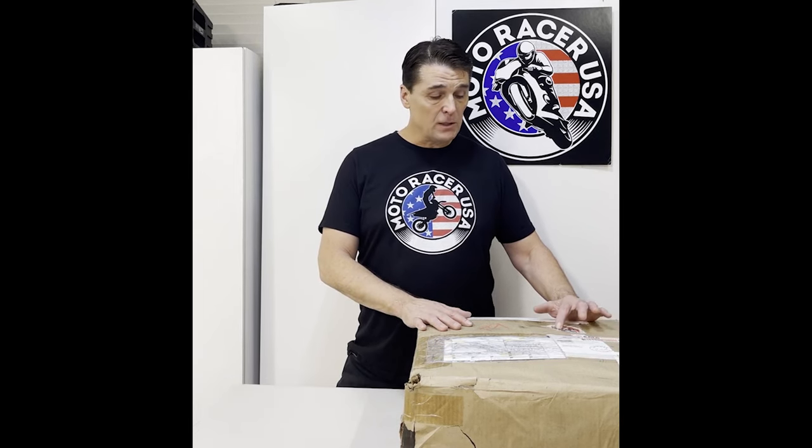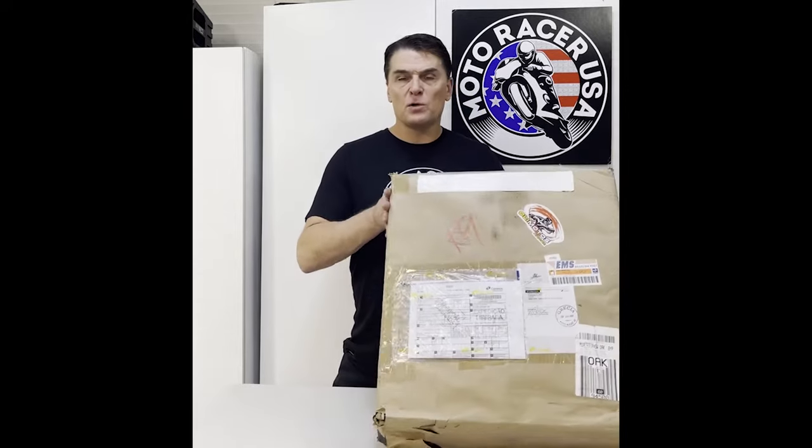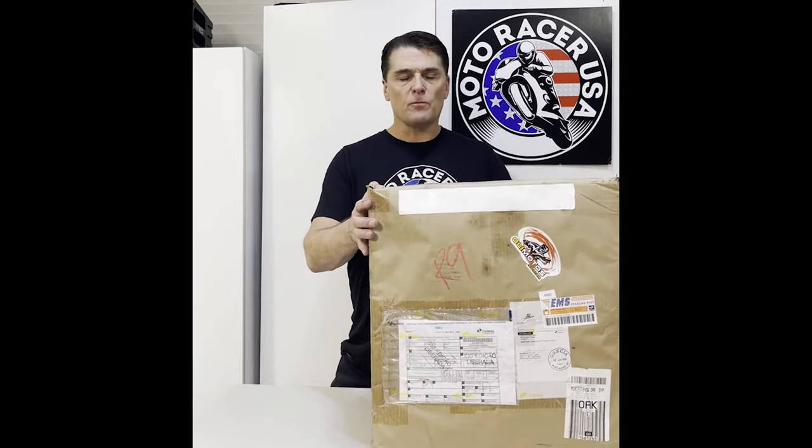Hello ladies and gentlemen, Dave Kunzelman here with Moto Racer USA. I'm gonna do a quick unboxing of the parts for a 2019 CRF 250F that I ordered from Brazil from Alimotos, alimotos.com.br from Rafael.